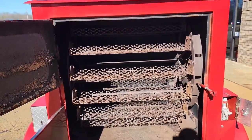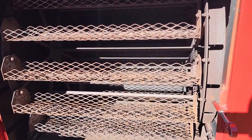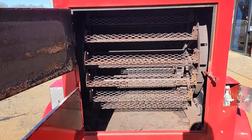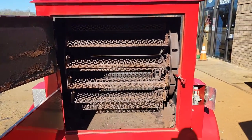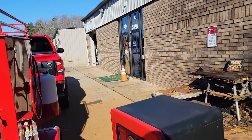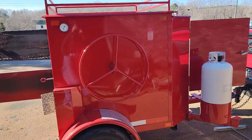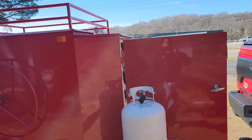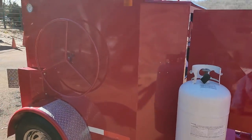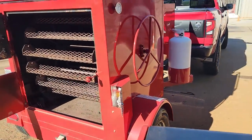For potatoes, get a size similar to what Longhorn Steakhouse uses and it'll take about 45 minutes. We only have one of these Red Rock propane vertical smokers — this is a huge, easy money-maker. Give us a call or text at 770-866-2561.